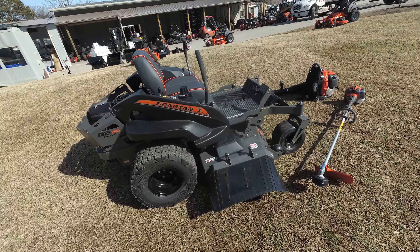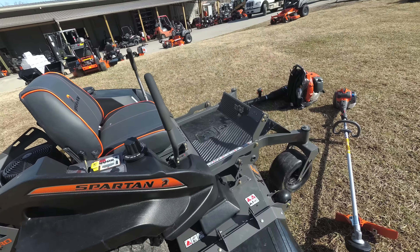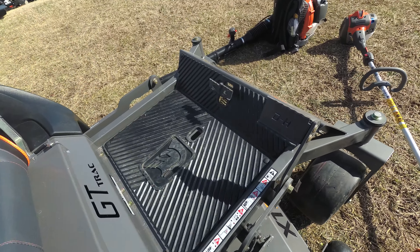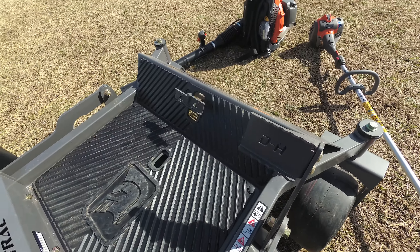As you can see in this package, we have the Spartan RZ Pro zero-turn mower with a 25 horsepower Briggs engine. This is a consumer unit.